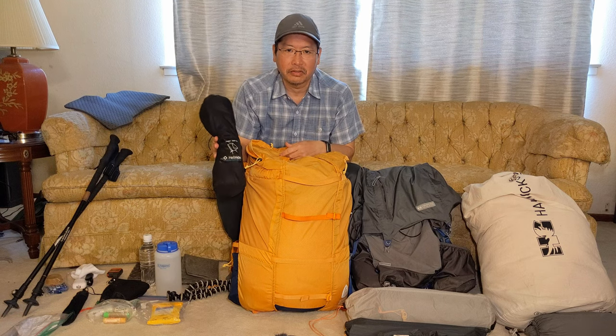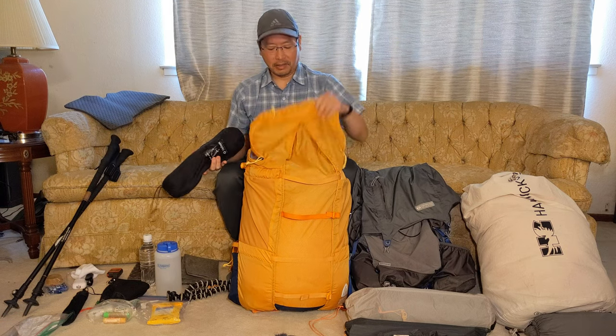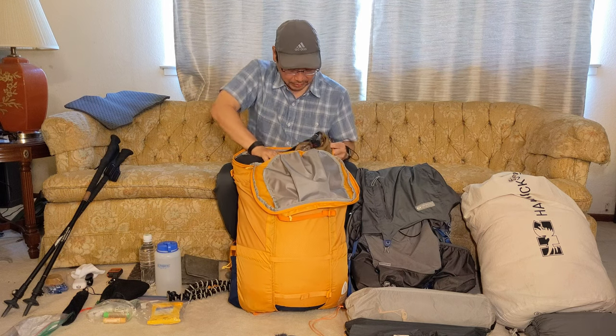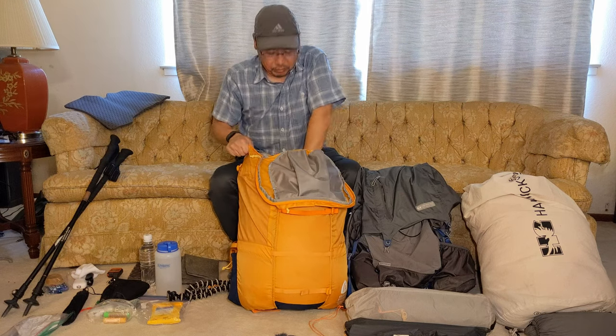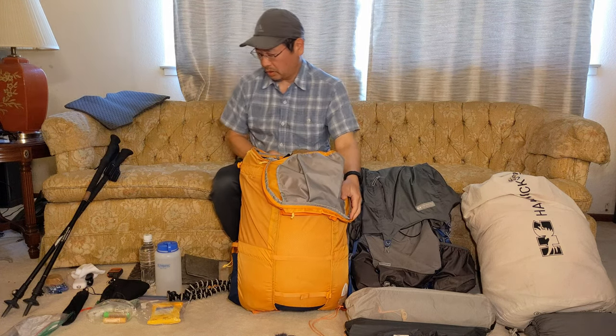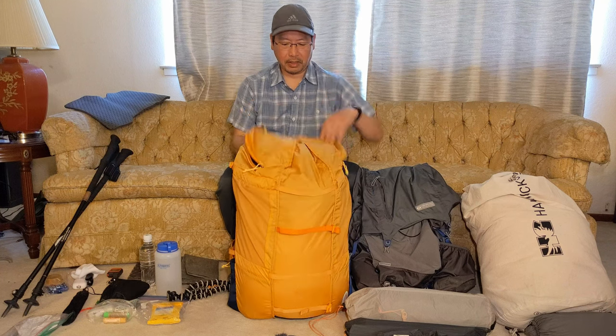This is the Helinox Chair Zero. The nice thing about this pack is that it's kind of wide too, so the chair can actually fit horizontally inside — which is awesome. And that should do it for inside the pack.